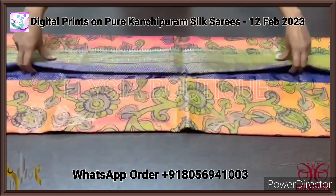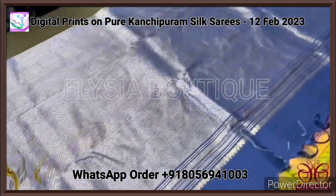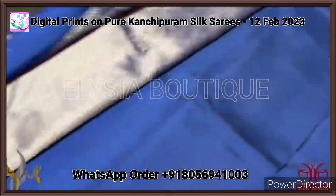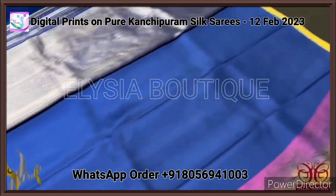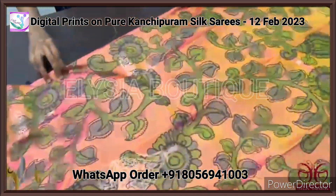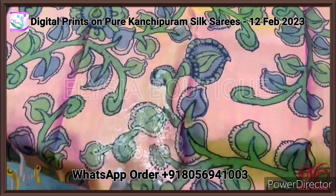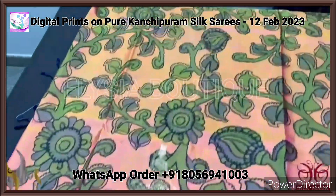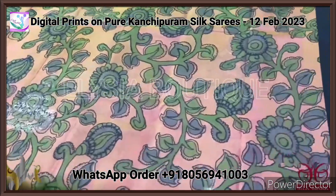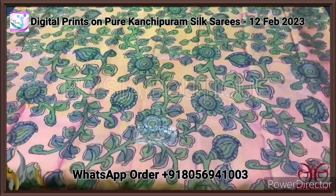Pure Kanjiwaram soft silk saree with a very beautiful borderless design, completely digital printed very elegantly with beautiful colors. It has a woven pallu in dark navy blue shade with a fully woven design in light copper zari base, and the same pallu color plain blouse piece is given. The saree is in a dual shade of pink and yellow mixed, with beautiful woven buttas in a doll design. Beautiful digital printing all over in a kalamkari concept, very elegantly done. Comes with authentic silk mark.